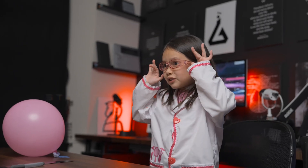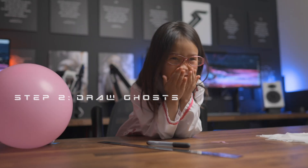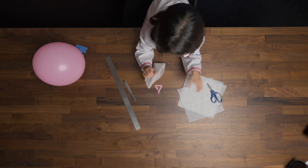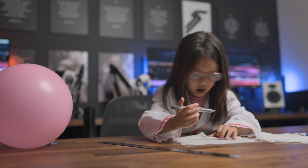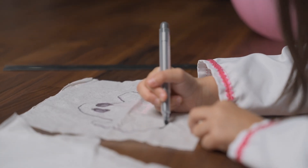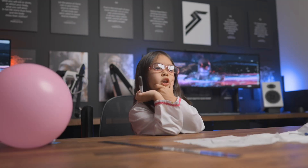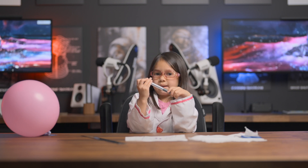First we're going to draw a little ghost on the tissue paper. We're going to cut three of them. When you're done with the ghost, let's go ahead and cut it.